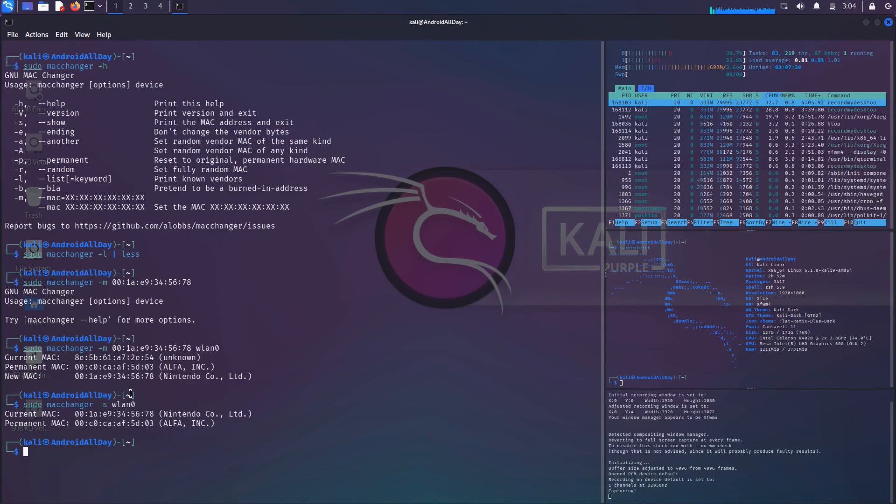Now if I run sudo macchanger -s wlan0, we see our Wi-Fi adapter — to anyone seeing it on a network — will appear as a Nintendo. Pretty interesting and pretty cool stuff. That's going to be it, guys. Thank you for watching — subscribe, like, comment, and send some positivity my way. Until next time, the one and only Douglas Abian — I'll see you soon.